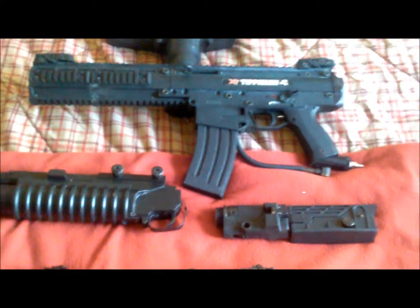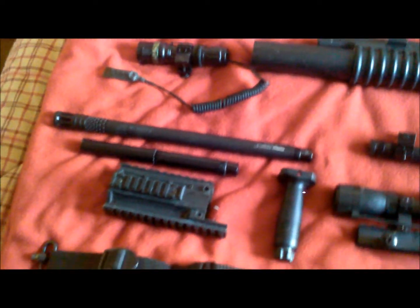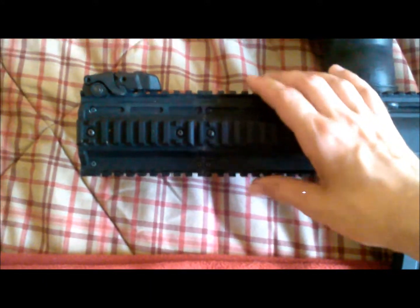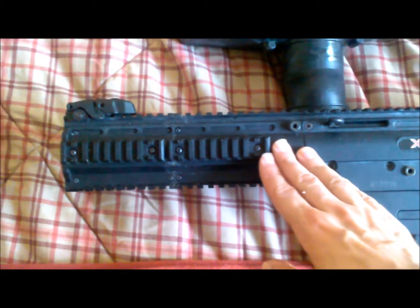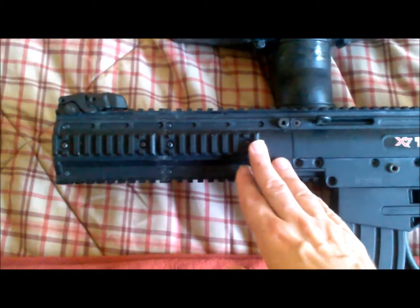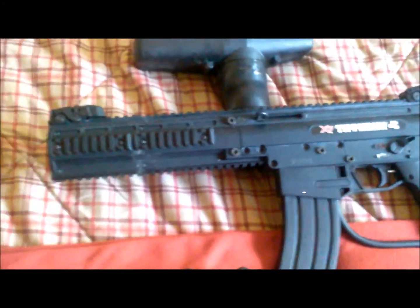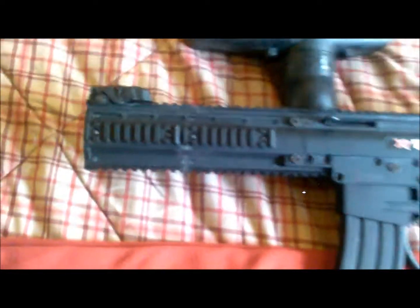We're back and, as you can see, the X7 is broken down into all of its little tactical options that I've accumulated over the past couple of years. I kept on the custom-made extended front end that me and my brother worked on. This setup allows me to do anything from grenade launchers and allows it to have more of a rifle or carbine feel to it.